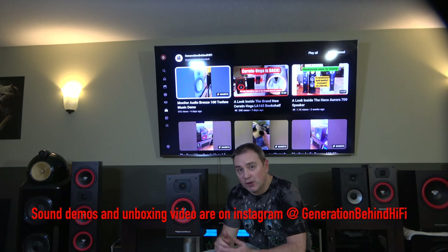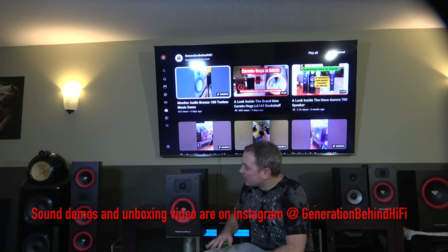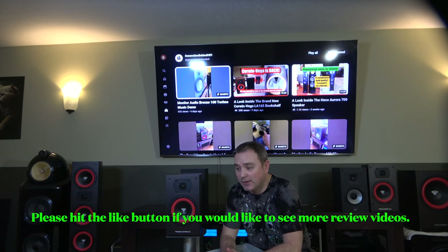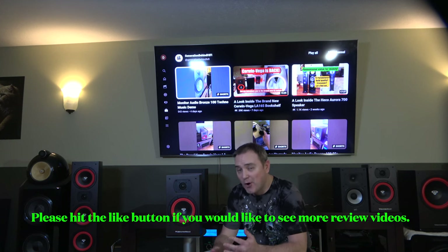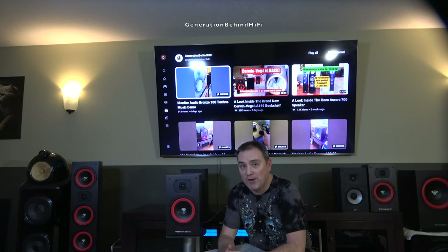A couple of months ago I did a look inside video of this speaker, where I go over the TS parameters of the driver. We take a look at the construction quality of the cabinet and then we look at the crossover components, and that video just absolutely exploded in popularity. I had no idea there were that many Cerwin Vega fans out there, and it was really cool combing through the comments and reading about you guys reminisce about the good old days when Cerwin Vega was firing on all eight cylinders.